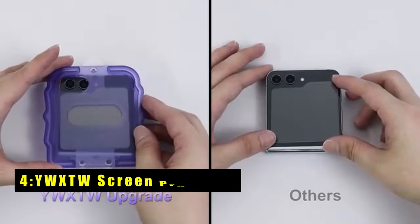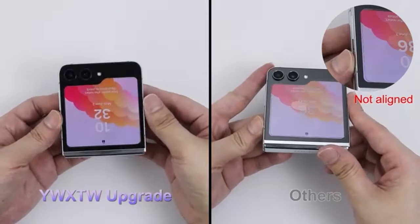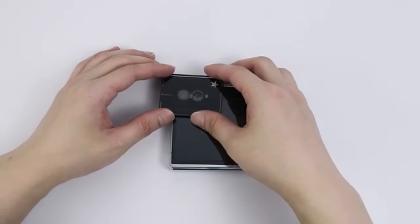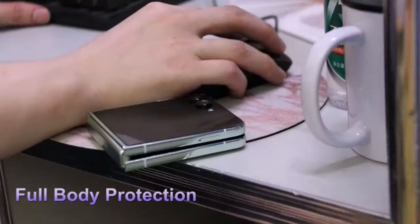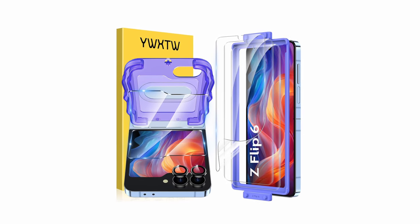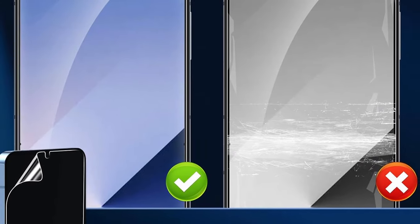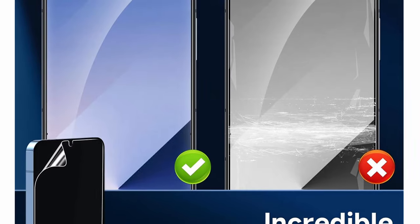At number 4 is the YWXTW screen protector. The YWXTW screen protector for the Galaxy Z Flip 6 offers exceptional protection and ease of installation. With a new 4-column positioning frame, it solves alignment issues and prevents bubbles during installation, ensuring a flawless fit every time. The upgraded frame for the front screen protector allows for quicker alignment and exhaust, making installation a breeze. Made of special-grade silicone, it perfectly fits the phone screen even after 30,000 folds, thanks to the EPU substrate. The self-healing properties repair small bubbles and scratches automatically. The double protection of premium 9H tempered glass shields both the screen and camera from scratches, drops, and daily damage, while the oleophobic coating keeps the lens clean.